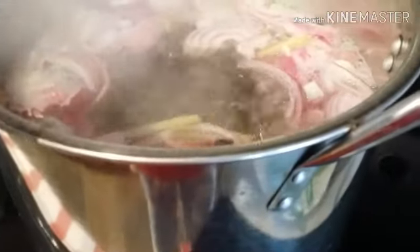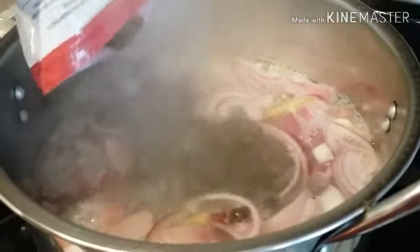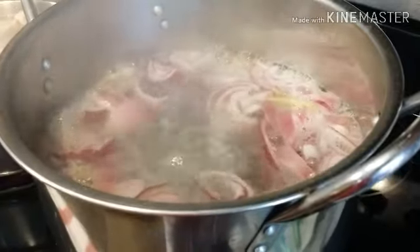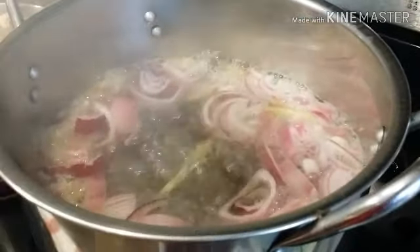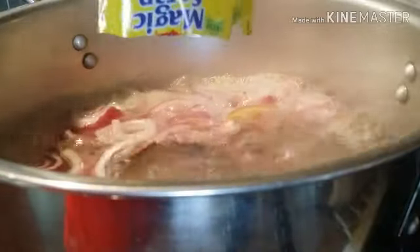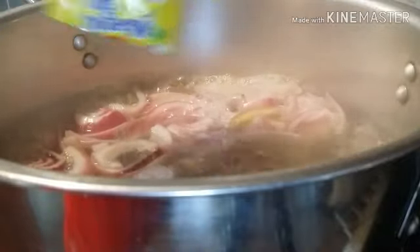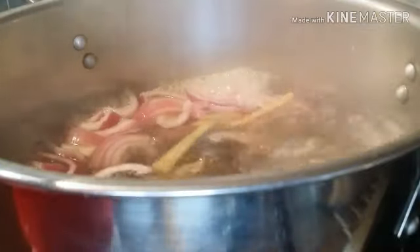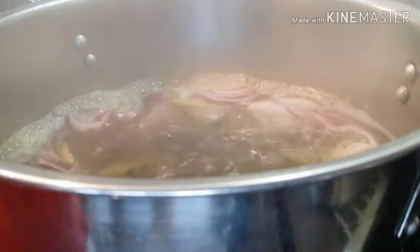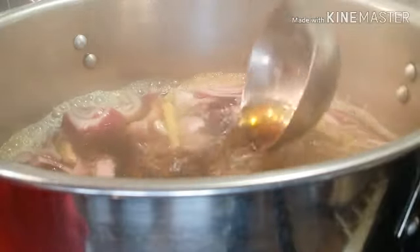With our soup, we're going to put some black pepper. And then we're also going to add our seasoning mix — two of the Magic Sarap seasoning. And also we're going to add our chicken seasoning mix, 1 teaspoon. And we're going to mix in 4 tablespoons of fish sauce.